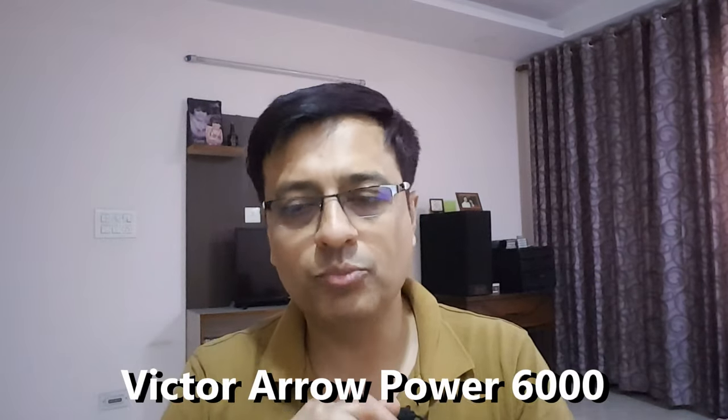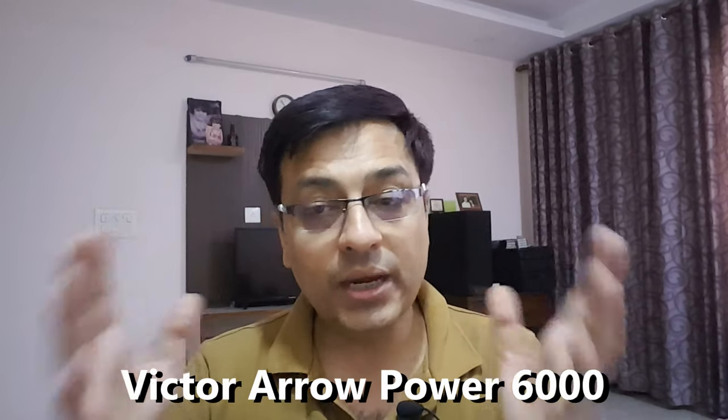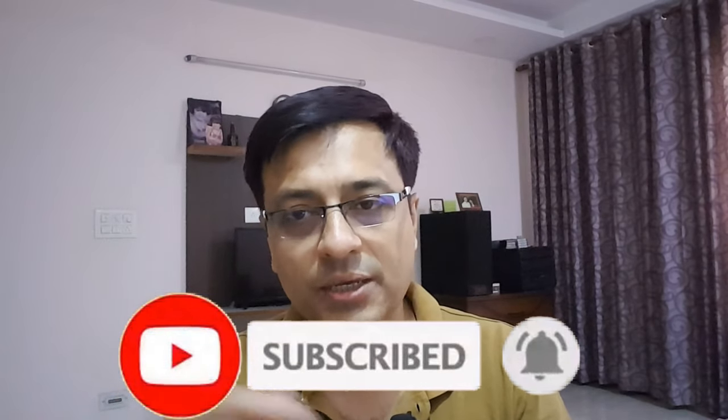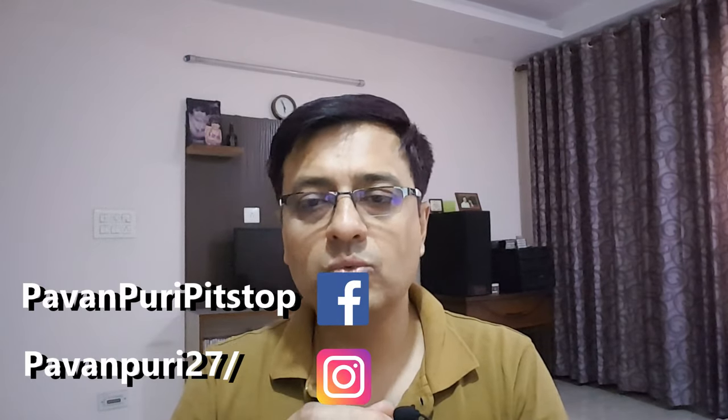Hello friends and welcome to Pawanpuri's Pit Stop and to another exciting video on badminton. It was very nice to see you in this video. As you can see from the title, today we are going to review the Victor AeroPower 6000 badminton racket. We will talk about the special features of this racket, and without wasting time, let's see the key features.